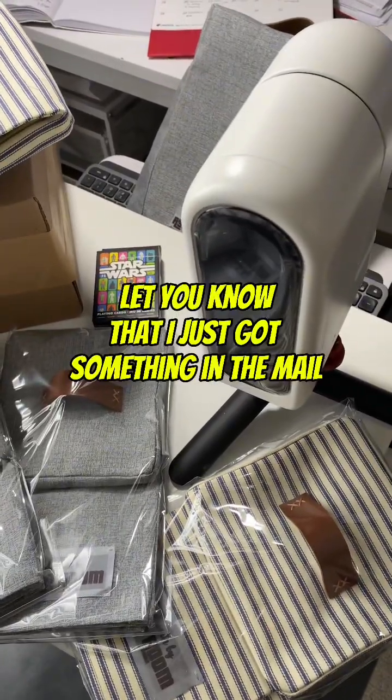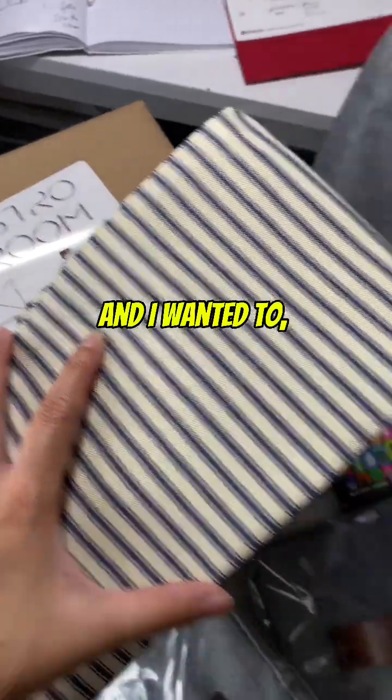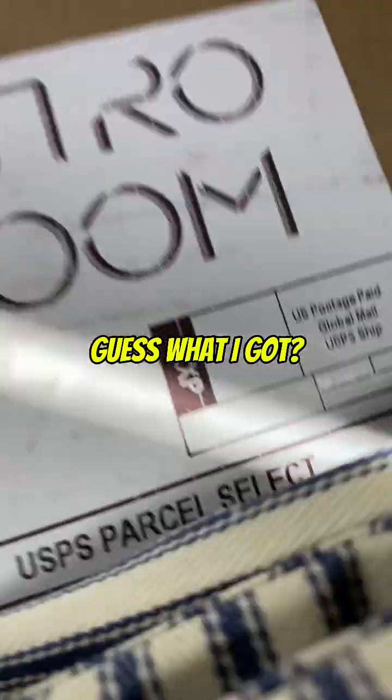Hey everyone, just wanted to let you know that I just got something in the mail, and I started unboxing it — so here we go. Guess what I got from...